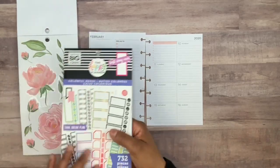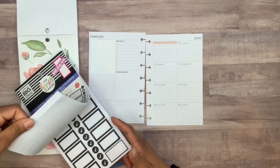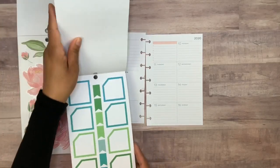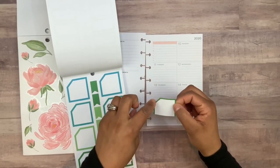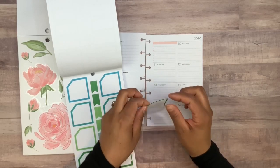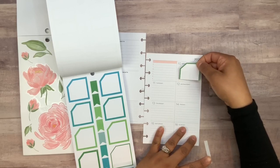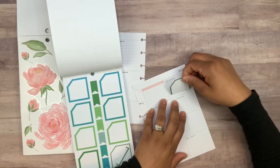I'm going to go ahead and start on the right hand page because I already know I'm going to be using these two colors. I matched the colors that go really well with those flowers, and I wanted to use these boxes which are meant for your monthly view — that's why they have this cut-out for the date. Since I don't use a classic, I had to trim off just a little bit from the bottom or else it was going to cover up the day.